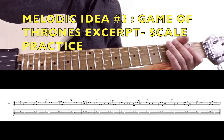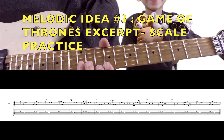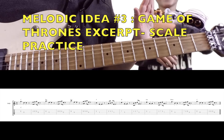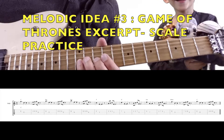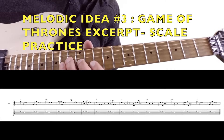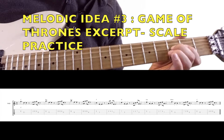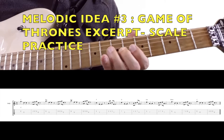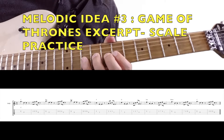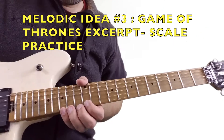Take the Game of Thrones idea and make a scale sequence out of that too, through C major. Dorian's back — say hi, Dorian. So here's C, D minor, E minor, F, G, A minor, B diminished, and C again. Practice these up an octave too.